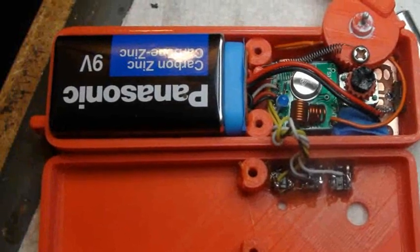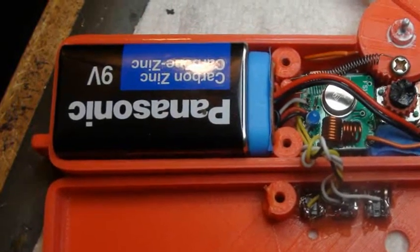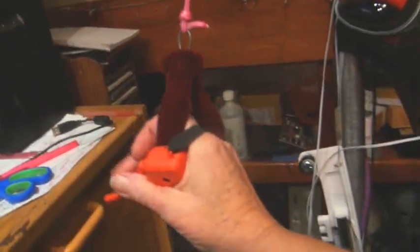The whole thing runs on a 9-volt battery and is fairly comfortable to hold while holding the brake. Here's my fuzzy velour girly brakes — aren't they nice?